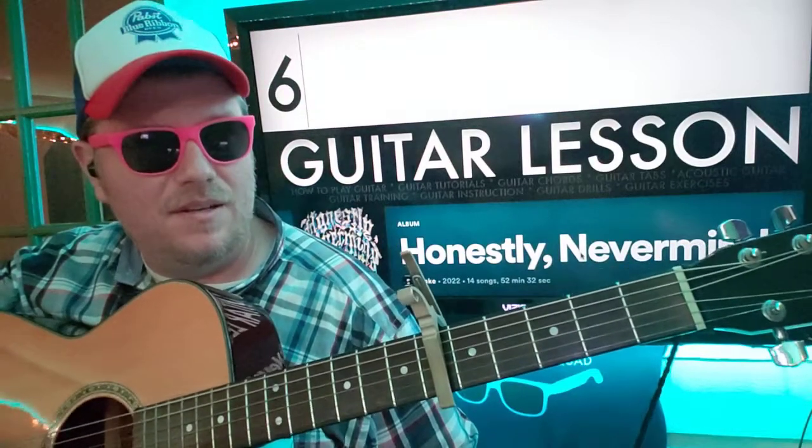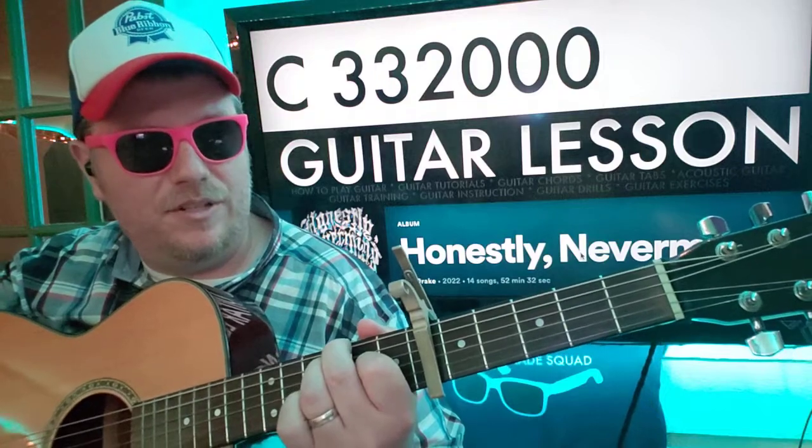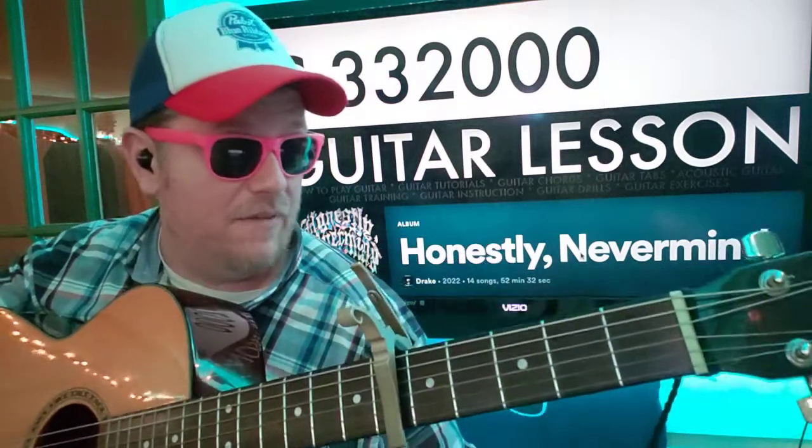Capo on the 6th fret. We're going to start with C: 3-3-2-0-0-0. If you need help reading the numbers, there's an Instagram post down below — go check that out and follow me there.